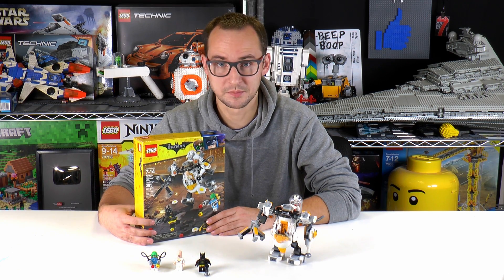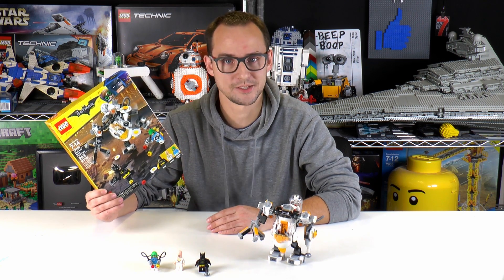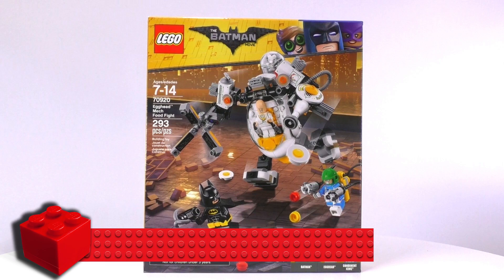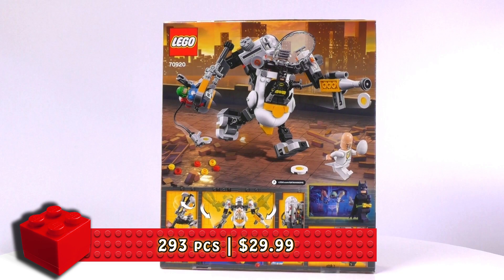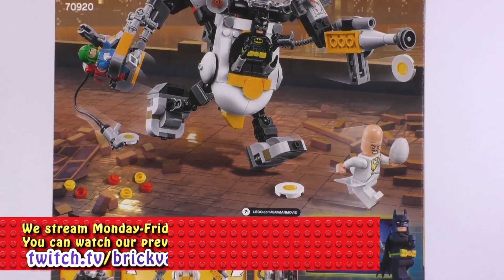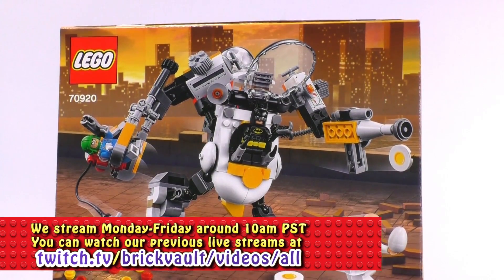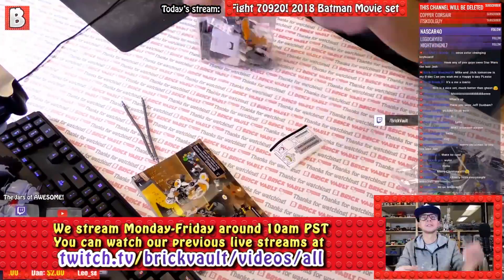Hi everybody, welcome to Brickworld. My name is Mike and today we have a Lego Batman movie set for you — the Egghead Mech Food Fight. We have built this set on a livestream; if you want to check out the recording, I'll link it below. This set has 293 pieces, is recommended for ages 7 to 14, and the set number is 70920. Three minifigures are inside, including the awesome Condiment King and a pretty decent build for the Egg Mech.